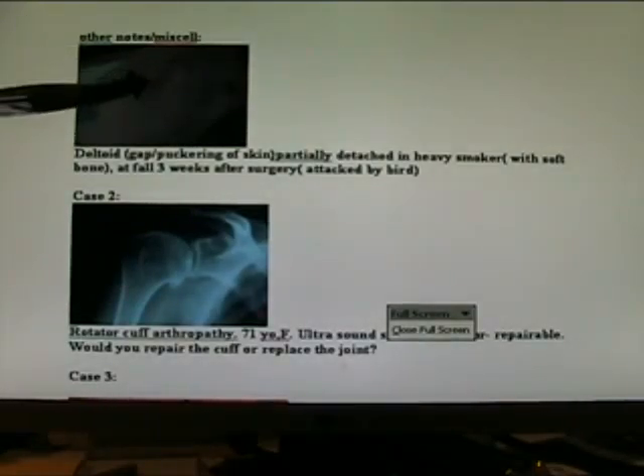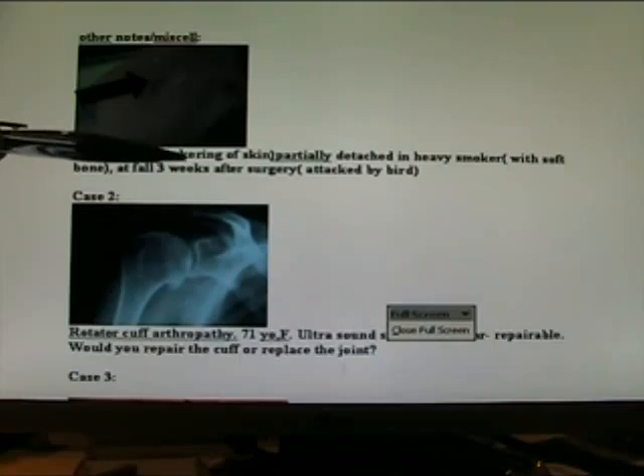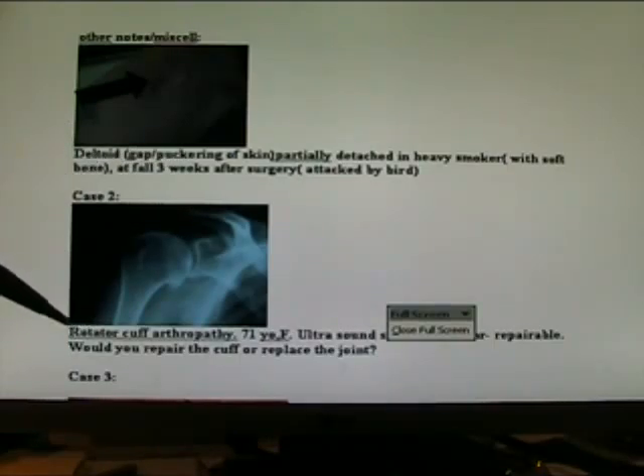Here are some other notes. Here's the deltoid where it detached — it actually detached. There's a gap with puckering in the skin; partially detached. The bone was very soft. Here's another case.